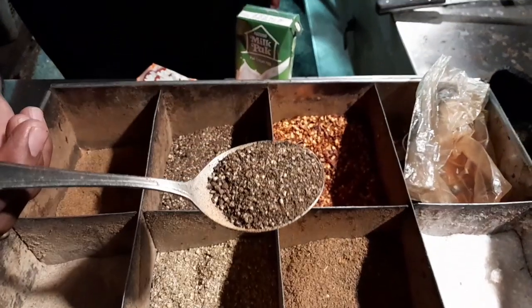This is black pepper. This is a good one.